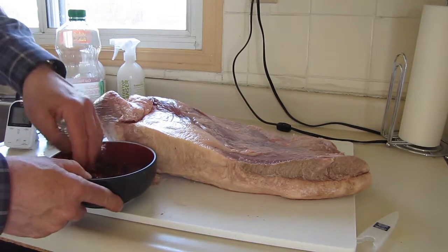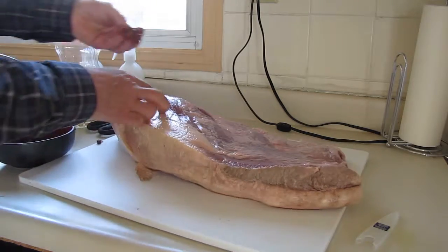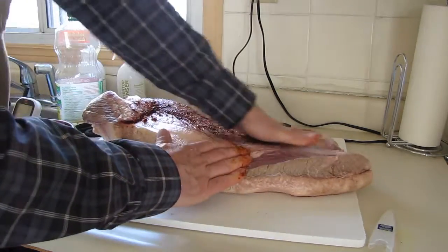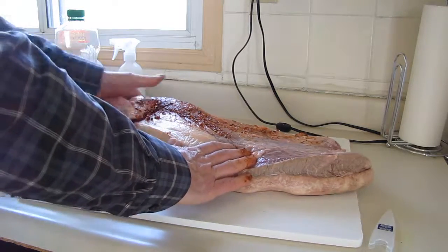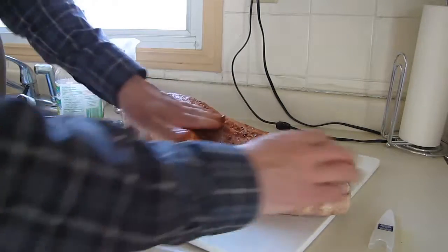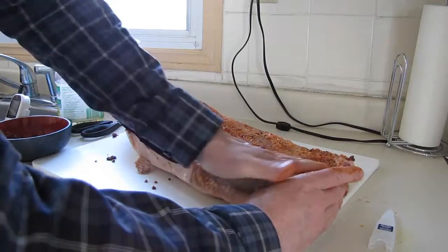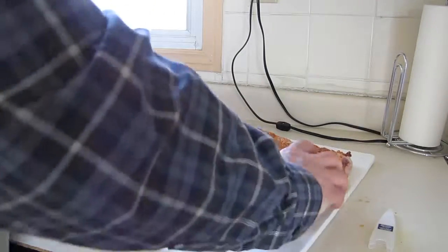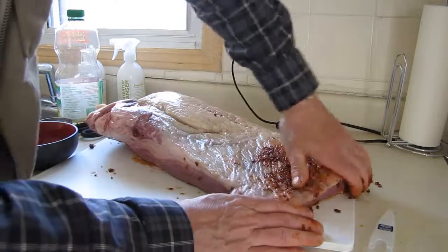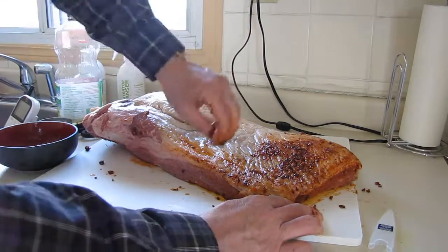Once it's all pasted up, just start rubbing — pretty easy. Look for the little cracks and spots and make sure you get it all the way in. I'm doing the non-fat side first. When I'm done, I'm going to put this on the smoker with fat side up because it'll have almost a self-basting quality to it. Hopefully that fat, as it melts and renders, will get all down into the meat and be nice and juicy. Fat is flavor — it sure is in this smoking process.